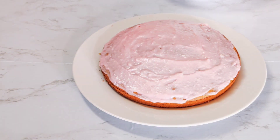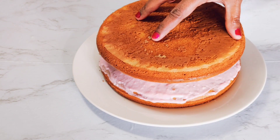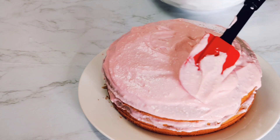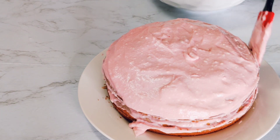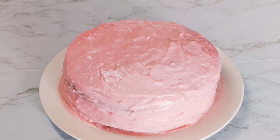Now we put the frosting on top of the first layer and we're going to put our second layer on top — just place it very slightly. Our cake is almost ready and now we're going to take some extra white icing that we got from the store, put it inside an icing bag, so we can make some embroidery on top of it.